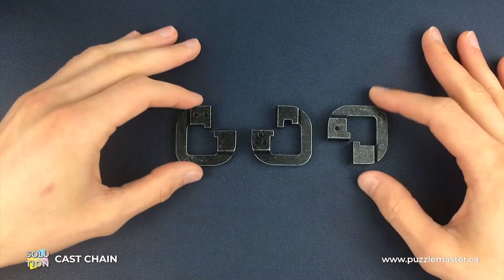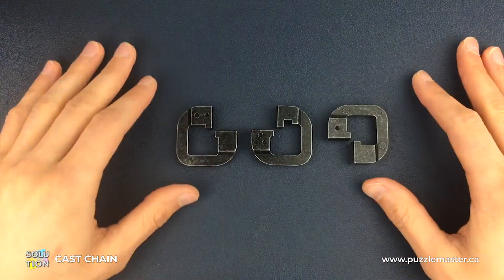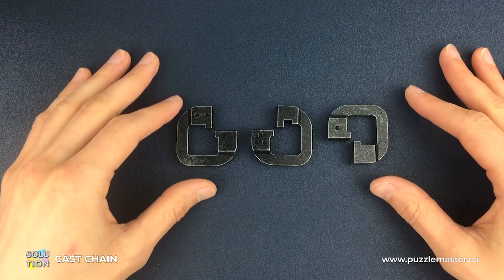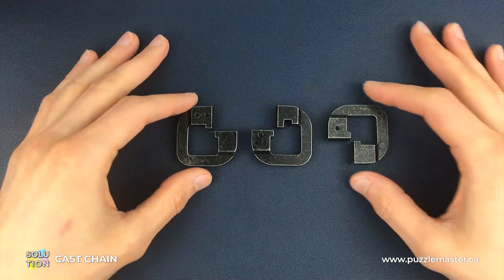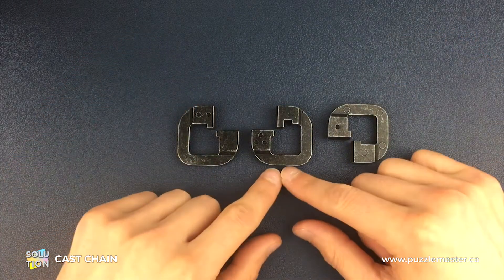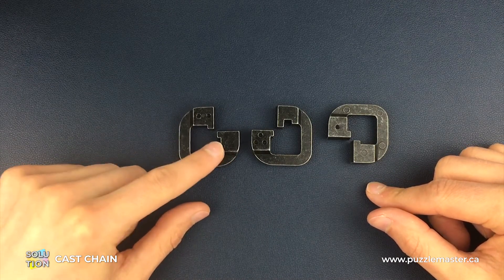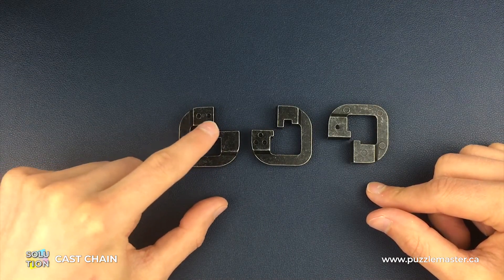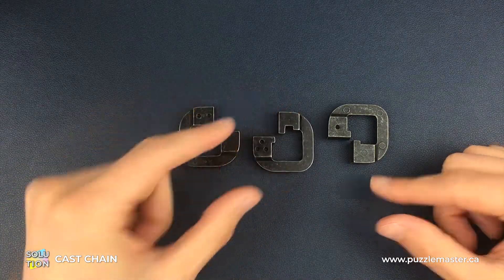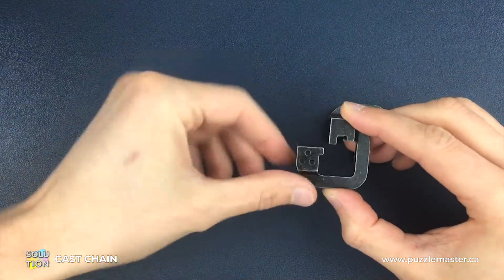For putting it back together — first of all, it's much easier to follow along because there's no way you can get the orientation wrong from this fully separated position, which is good news. But before we put them back together, it's going to be easier if you arrange the three pieces like this: the number two piece here with the two dots in a horizontal manner, the number three piece in this position, and the number one piece in this position.